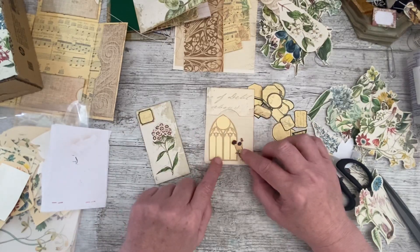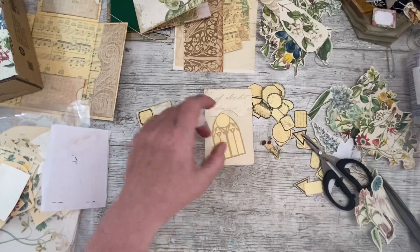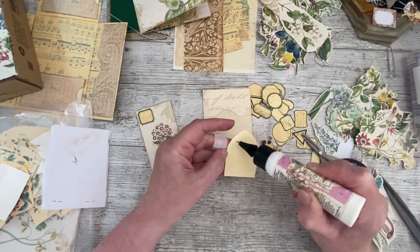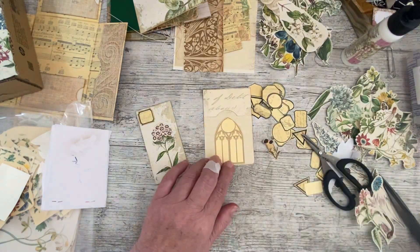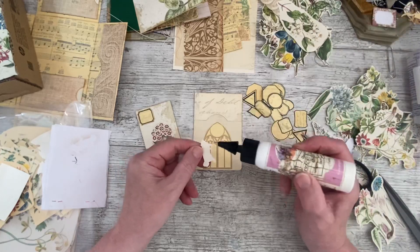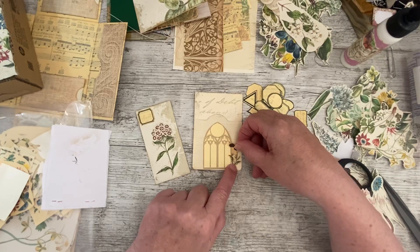You could colour that in - wouldn't that be nice, like a stained glass window? Oh yes! I think I'll have one in the middle and that off to the side. I'm not going to ink it because I've cut it nice and close. Of course it'll make a big difference whether you print on white or cream paper - that helps differentiate between backgrounds too. Oh no, I've lost my flower! Oh right, there it is. I'm thinking I'll have one on the top as well, then perhaps a label and a flower on the top.